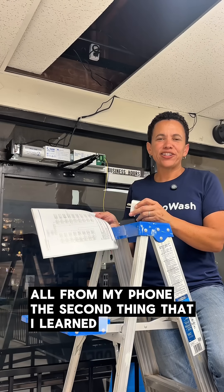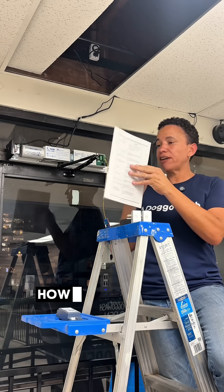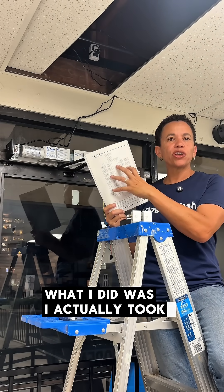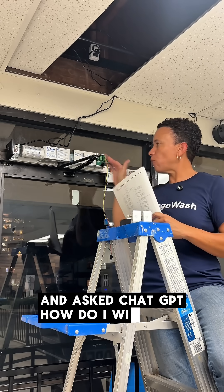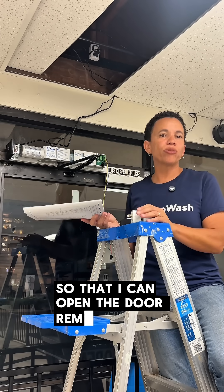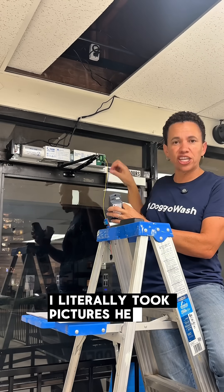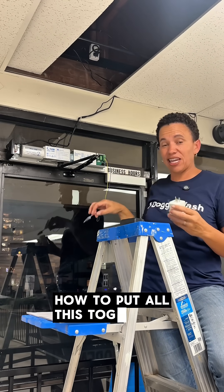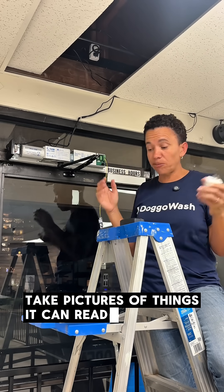The second thing I learned is that ChatGPT is a beast. There's a guide that comes with the unit with all sorts of diagrams and electrical wiring options. I took a picture of it and asked ChatGPT how to wire it so I could open and close the door remotely using smart plugs. ChatGPT told me what to go buy and how to put it all together. I put it on speaker, talked to it, took pictures of things — it can read pictures — it does everything.